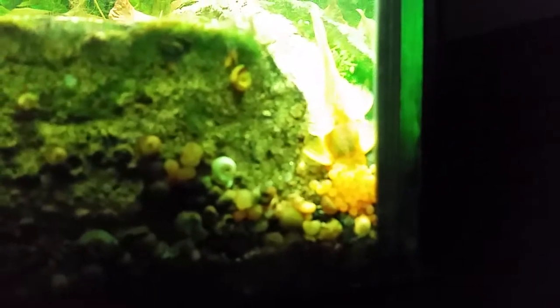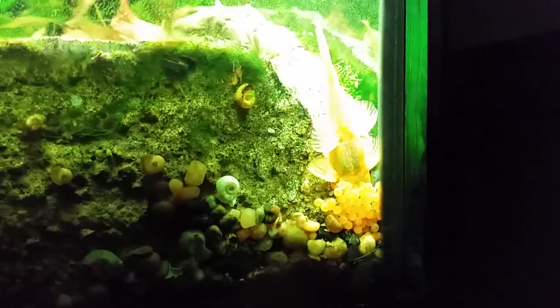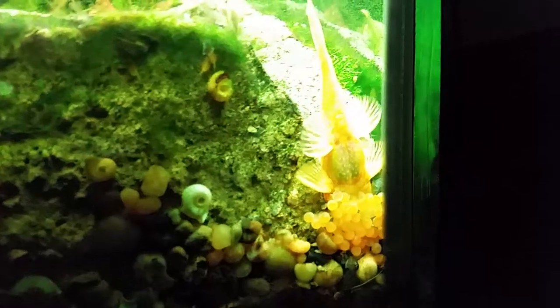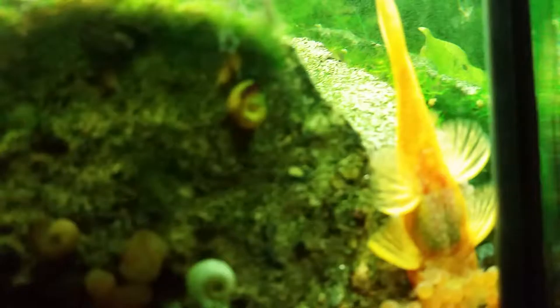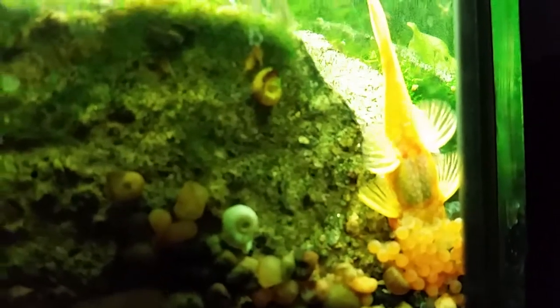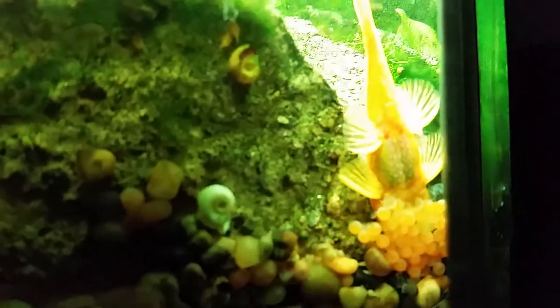Quick little video — see if we get this to focus. Yeah, the person decided to lay their eggs back in behind these rocks. Got some wigglers starting to come out. Let's see if we can get back in behind here and get a shot from the back of the tank.